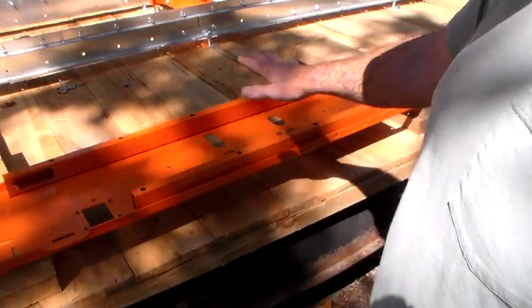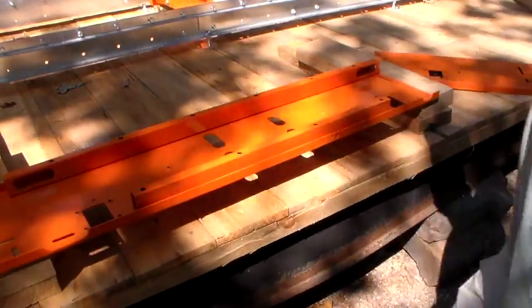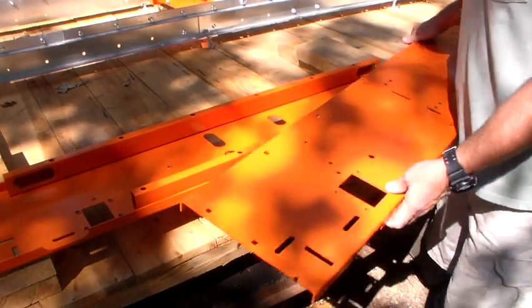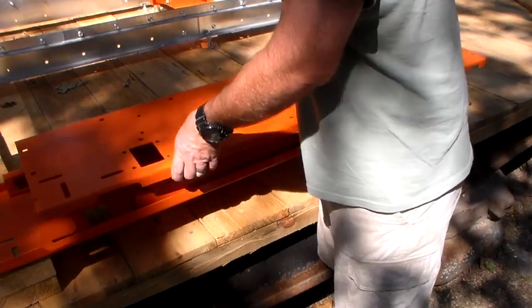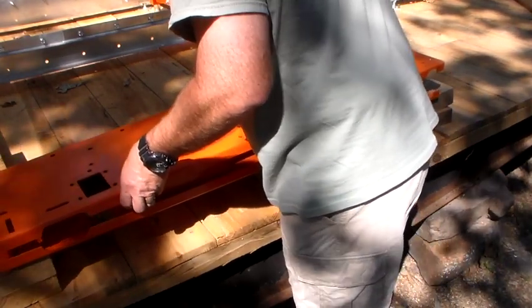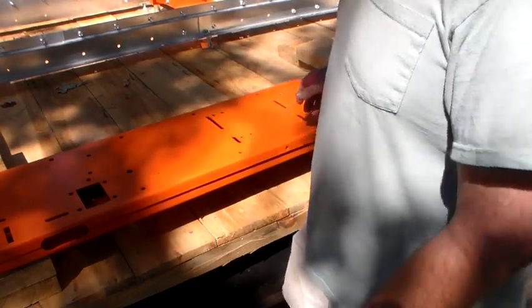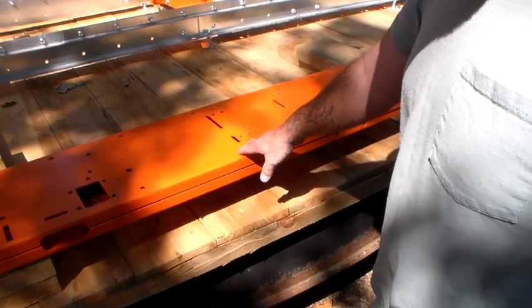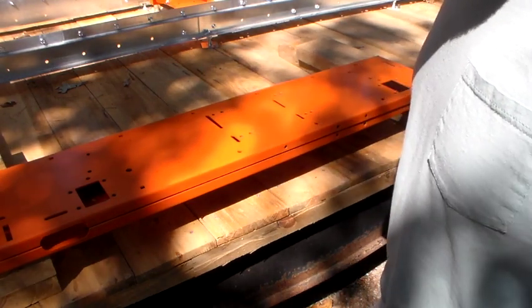Once you have your holes all lined up properly and everything's just sitting there floating, you take your top sawhead panel and, keeping careful of your orientation, you align the various bolt holes on it and everything should match up. All your holes should line up. If they don't, just take a screwdriver, stick it down there, and move everything around until it does.